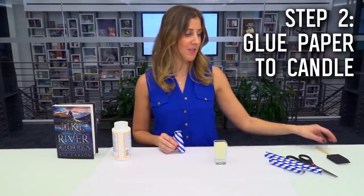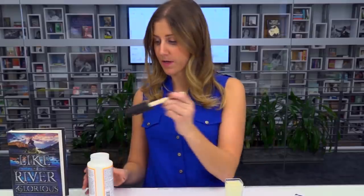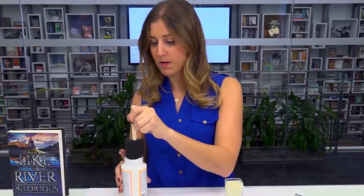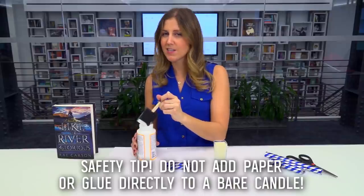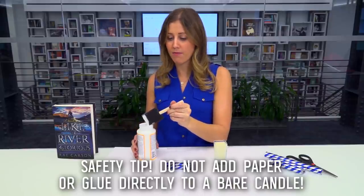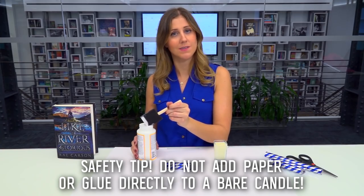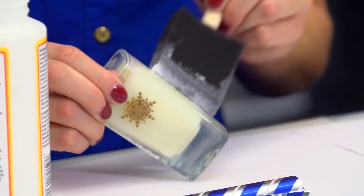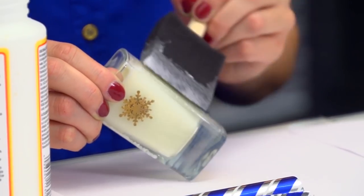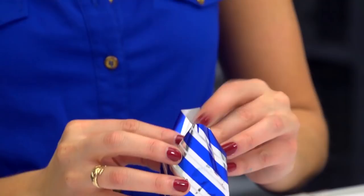Your next step is to use your water-based sealer to attach your wrapping paper onto the candle. So I'm just going to dip one of my foam paintbrushes right into that water-based sealer, which is essentially just a glue wash. If you don't have water-based sealer, you can put some glue in a little cup with some water and swirl it around. And I'm just going to paint around the glass that my candle is in, making a thin coat. Then I'm simply going to wrap my wrapping paper around the candle holder that has the glue on it.